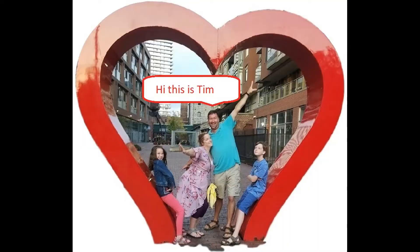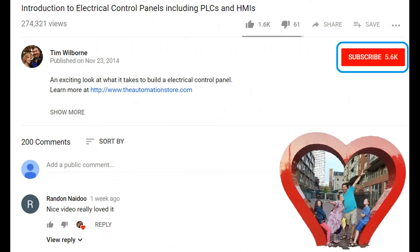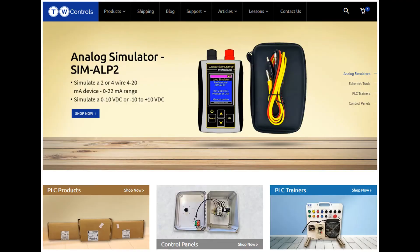Hi, this is Tim, and this is Amber of TW Controls. We run the automation store. Be sure to subscribe for more great videos, and like this video and comment on what you would like to see next. Visit our website where we offer a full line of PLCs, simulators, control panels, PLC trainers, and more.